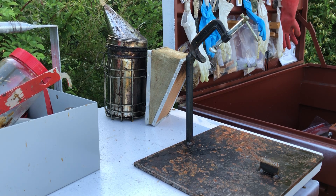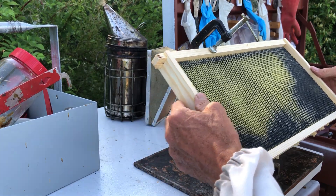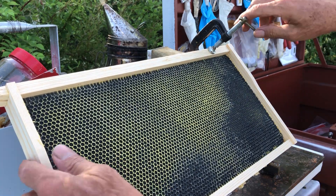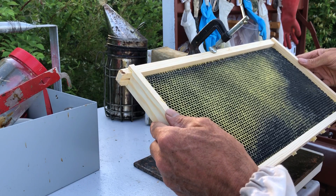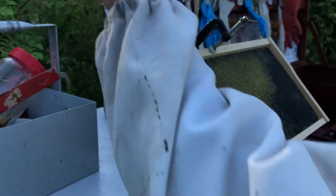It comes in very handy when there's queen cells hanging off the bottom of the frame. Basically you can take a frame of bees, set it in here, and you can set it wherever you want — all the way out here if you want. Say you have queen cells that you want to be working on, you can set this wherever you want. It comes in and out easily, you don't disturb the bees. Clamp it where you want and then you can do all kinds of things.